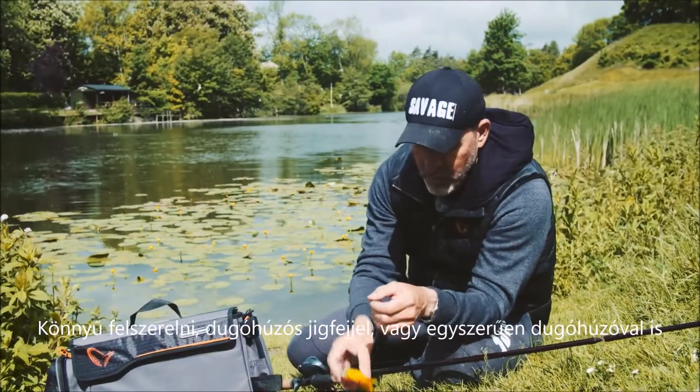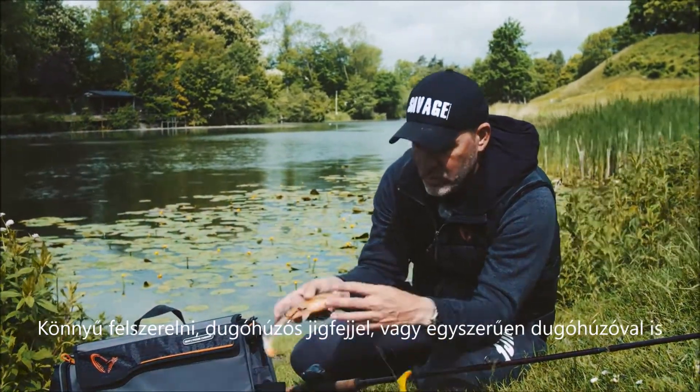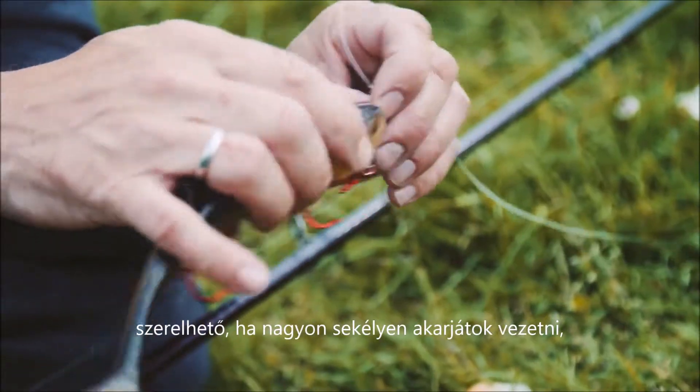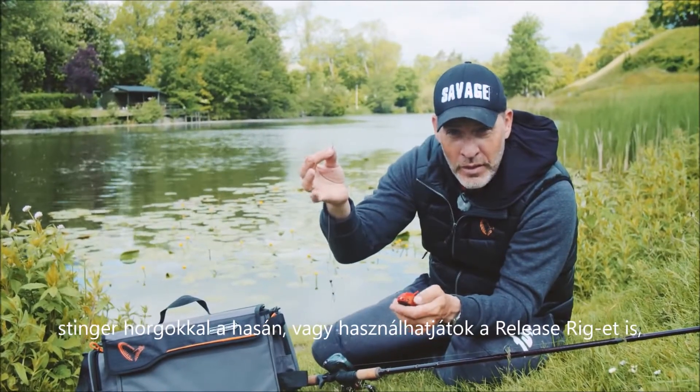They're easy to rig up. You can fish them either on a regular corkscrew head, or just a corkscrew for very shallow fishing with the stingers on the belly, or you can use the release rig.